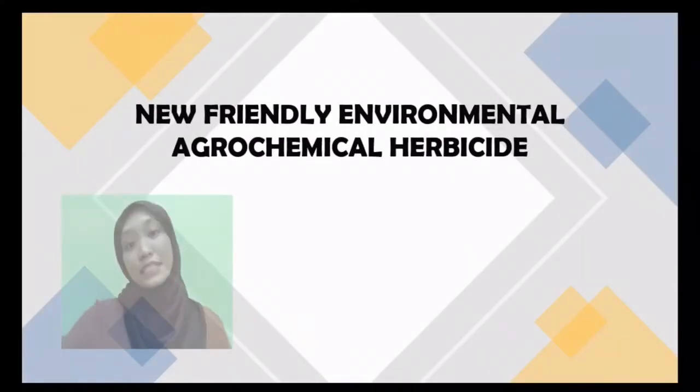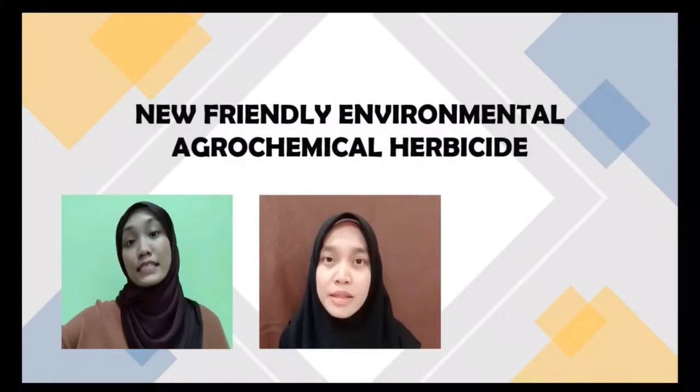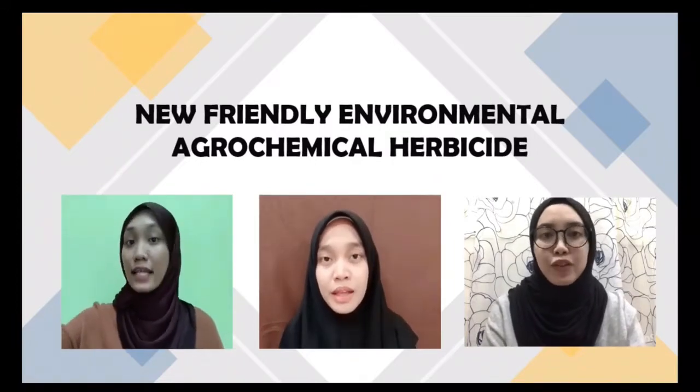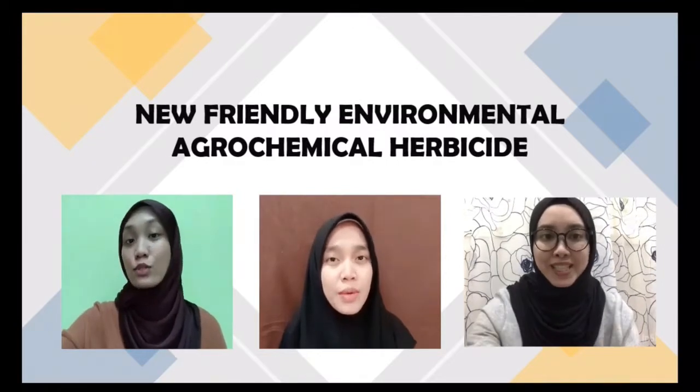Hi everyone, I'm Farah Liana. Today, me and my friends Ira Wahada and Nur Amia Aina would like to present and show you something incredible which can help save the environment. Introducing the nanocytes, an eco-friendly herbicide for your plants.